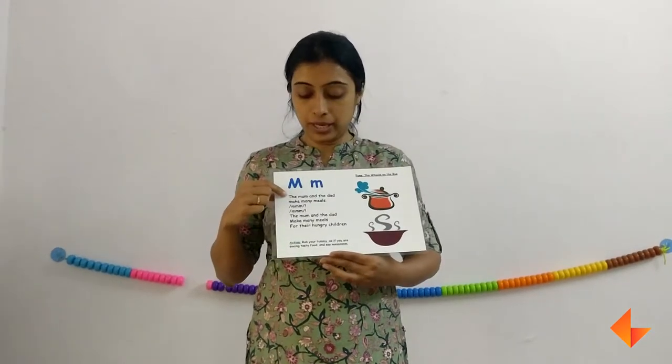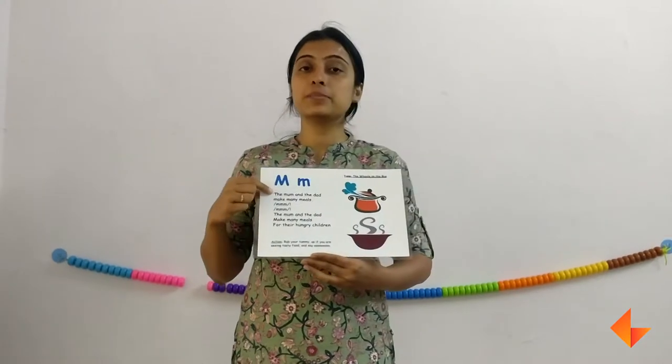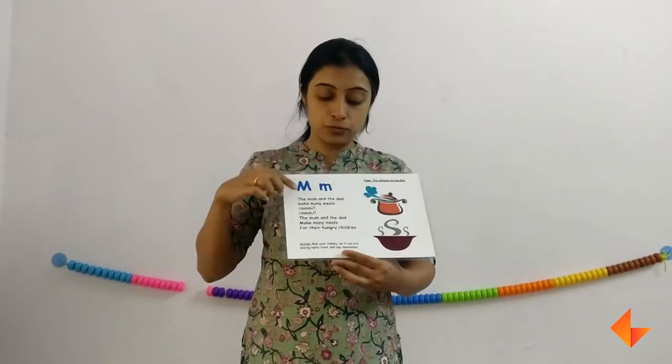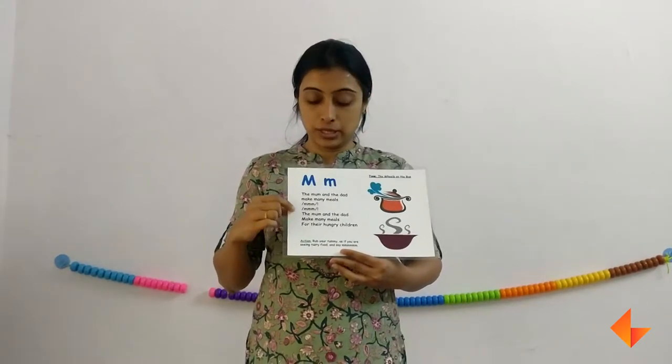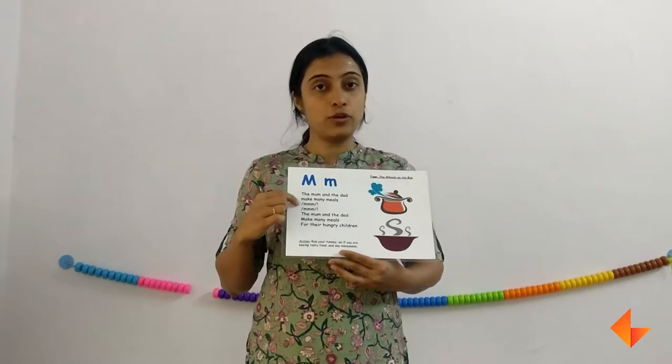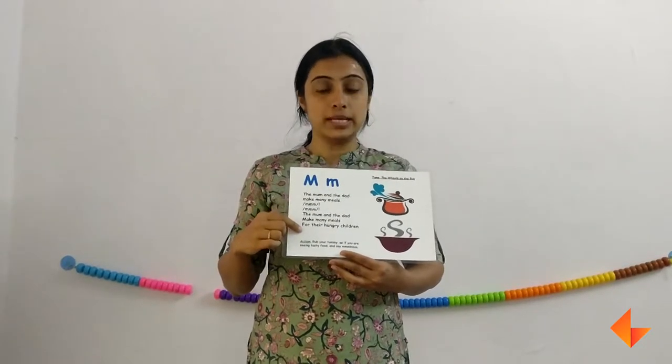Now sing the rhyme: 'The mom and the dad makes many meals, the mom and the dad makes many meals for their hungry children.' You need to sing the rhyme at least 2-3 times with action. When you are singing the rhyme, remember to pause after each line, wait for them to repeat, and then go on to the next line.